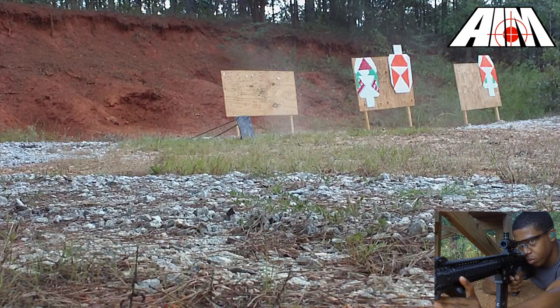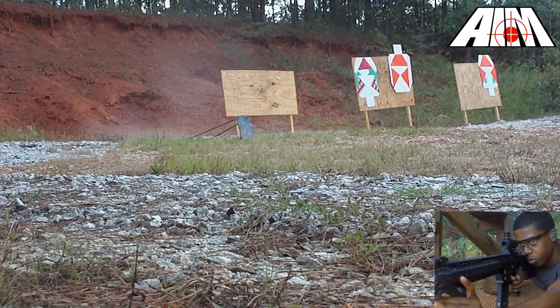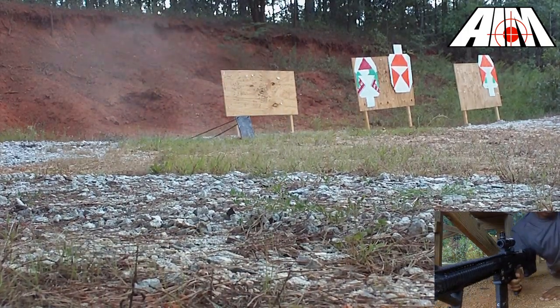In 3-gun, a clean rifle zero can be the difference between winning and losing a match. Before heading out to zero my rifle, here are a few things I've checked to keep from wasting time and ammo at the range.